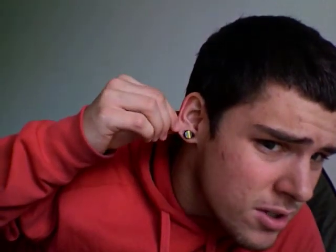Alright, hey YouTube. I've been seeing a lot of stretching videos, so I thought I'd make one of my own. Right now, it's a little smaller than a double zero. It's supposed to be one, but yeah.